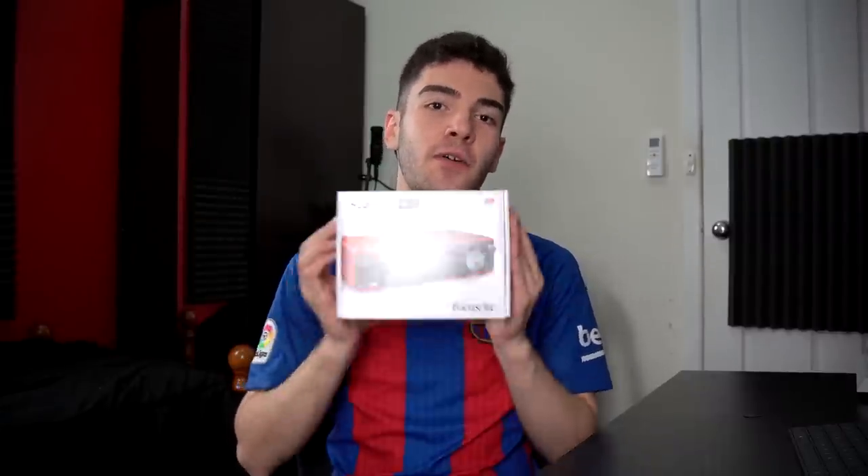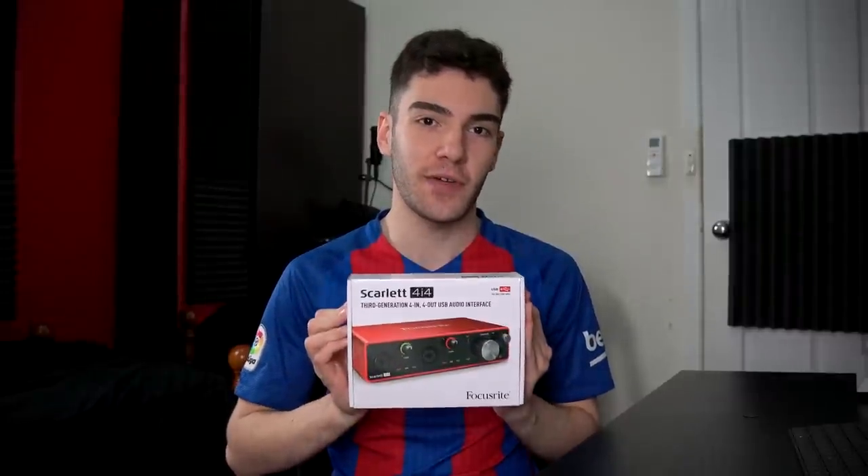Hey guys, my name's Keown Hushman and in today's video we're going to be checking out the third generation Focusrite Scarlett 4i4 audio interface. Let's have a look.